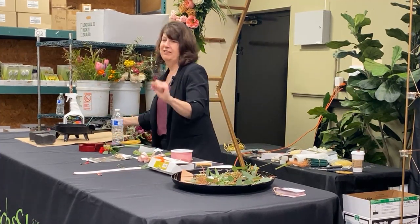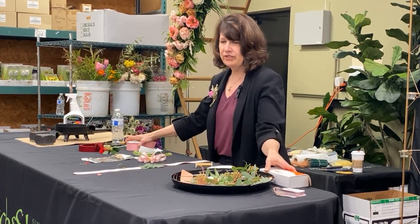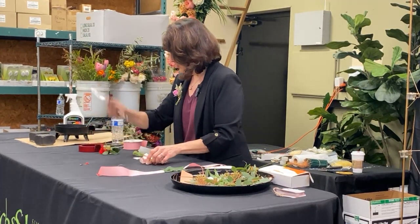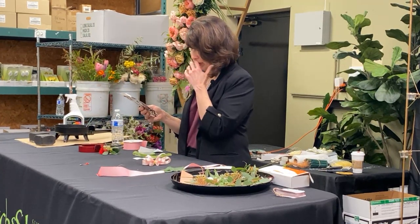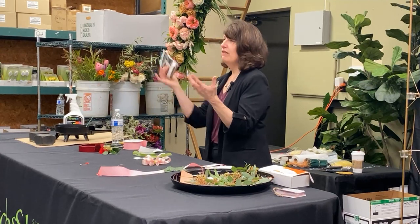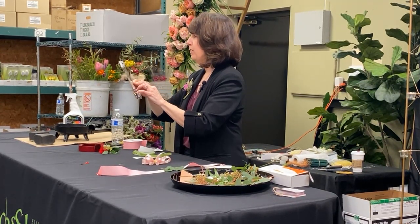We've done two boutonnieres. Now we're going to go traditional corsage. Here's my issue with traditional corsages — I'm going to start from just this, take it right out of the package and do it start to finish the way we do it.